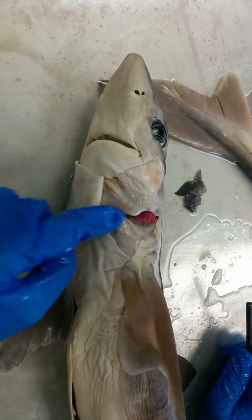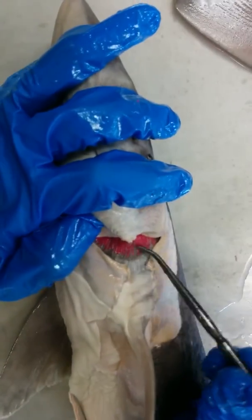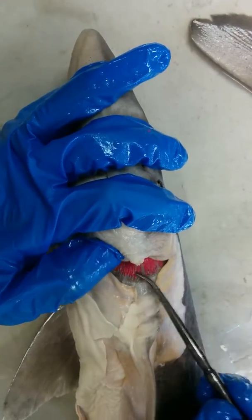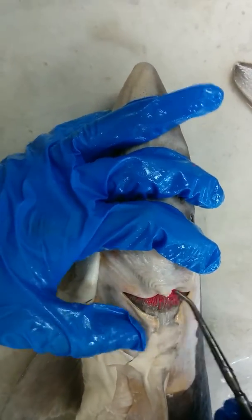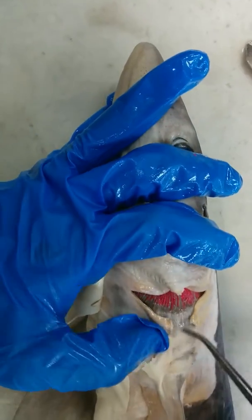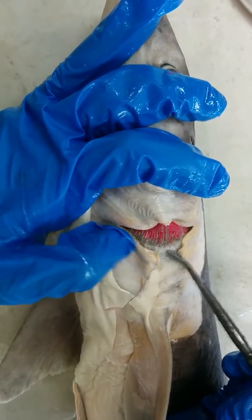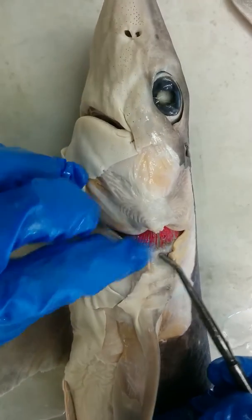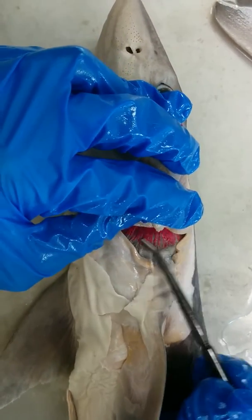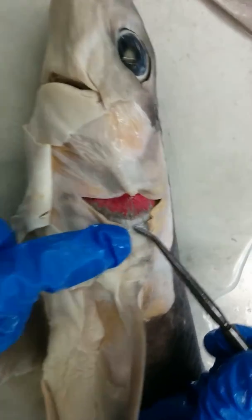Now let's take a look at the anatomy over here. We have these gill filaments right here. The pink is actually the blood capillaries, but we're going to call this entire structure primary gill filaments. Now behind the primary gill filaments, you have the interbrachial arch, and that muscle is going to provide support for the primary gill filaments.